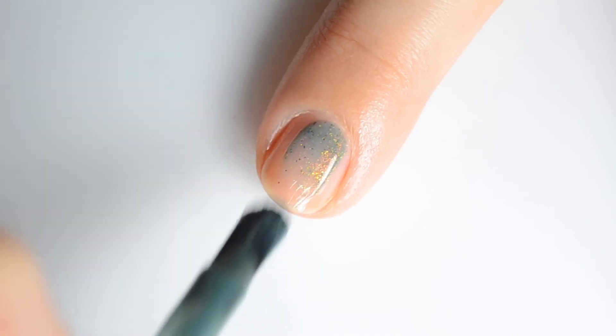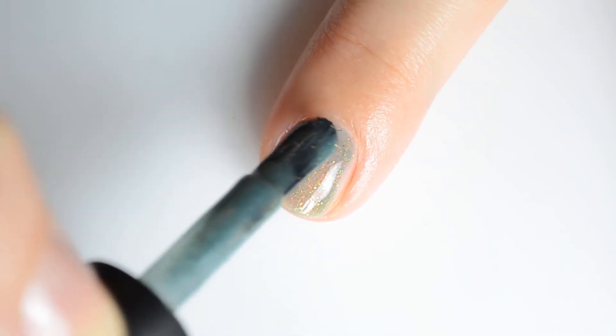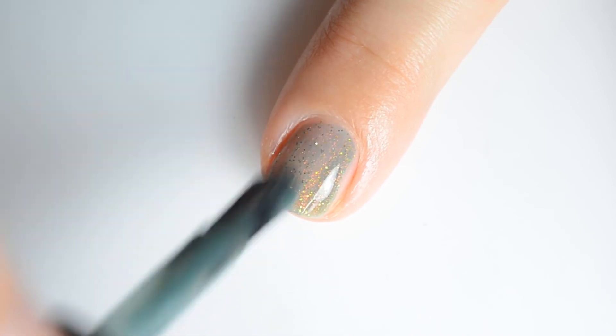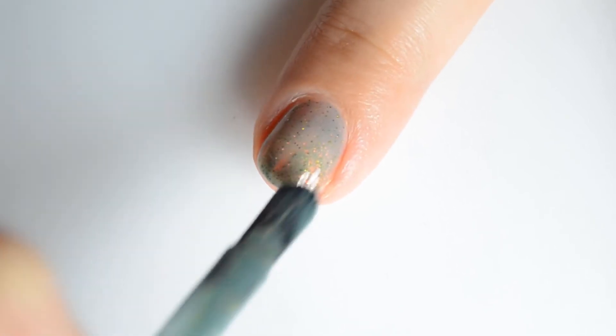Finally we have the King of Bad Thanksgivings. This is a soft teal gray crelly glowing with red gold green shimmer and gold to green micro glitter. My swatches show two coats for full coverage.